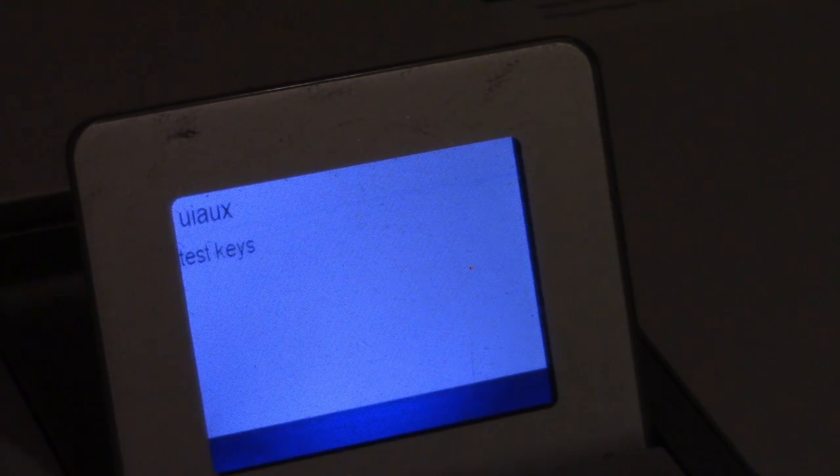That test completed with no problems. Next is testing the keys — I press OK and it tells me which key to press: power, left arrow, up arrow, right arrow, down arrow, OK, zoom in, zoom out, back, help, photo menu, print photos, red eye, reprint, start scan, scan menu, copy menu, start copy black, start copy color, setup, cancel. It says 'test pass.' If a button didn't work, I'd have to press cancel, which counts the test as a fail.